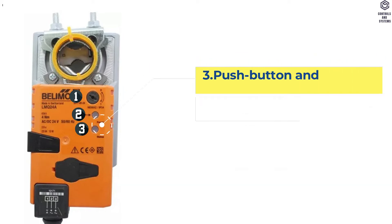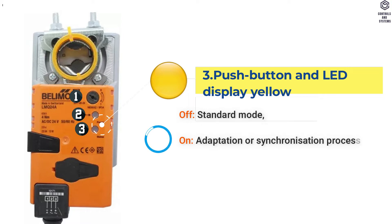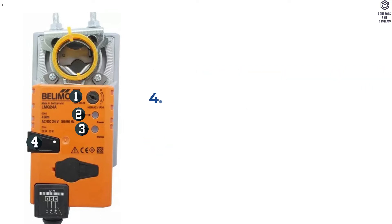3. Push Button and LED Display Yellow: LED Off means Standard Mode. LED On means Adaptation or Synchronization Process Active. When the button is pressed, there is No Function.